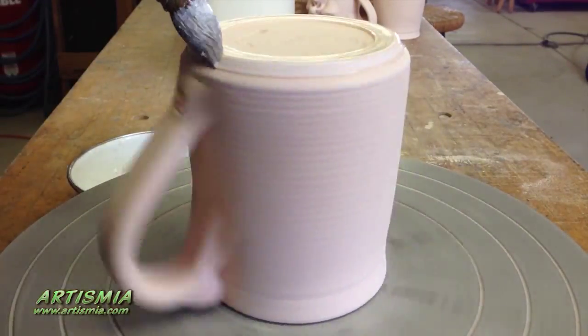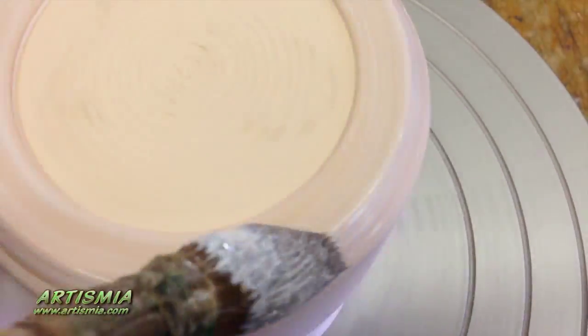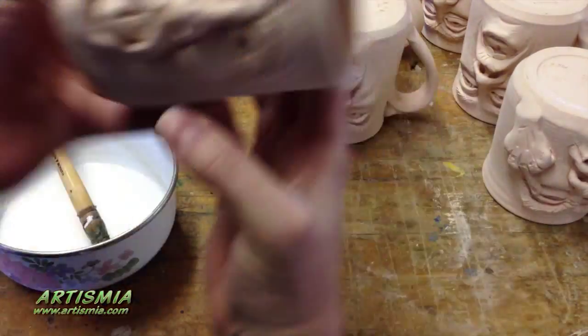Now you saw the other day I had unloaded the kiln full of face mugs. The next step in the whole process is to wax the bottoms and stain the faces. The reason we wax the bottoms of any piece of pottery before we glaze it is to conserve the glaze, so that we don't waste any of it. Plus it also makes it really easy for cleaning up.